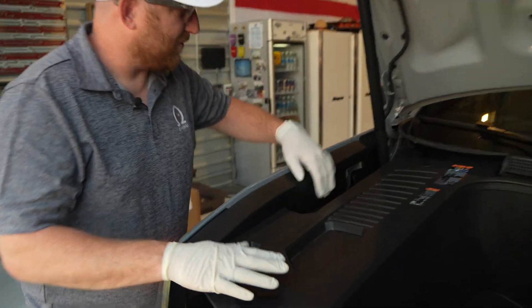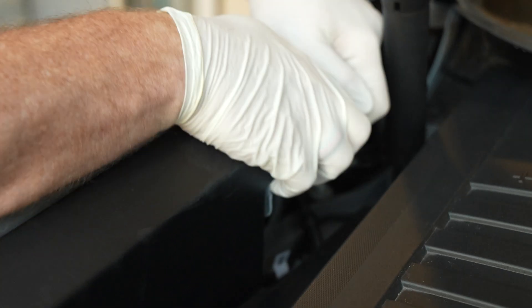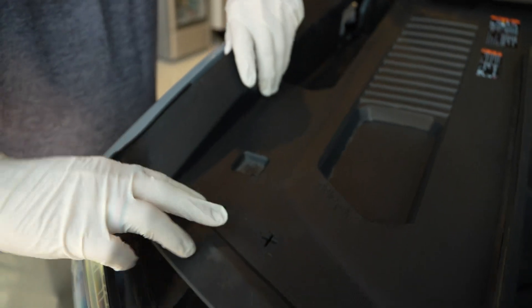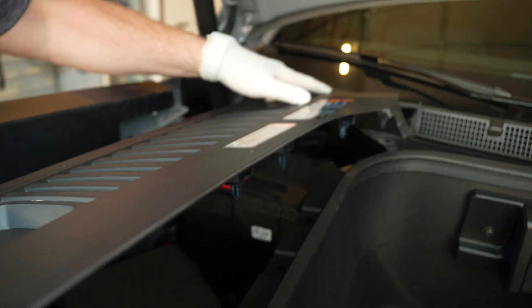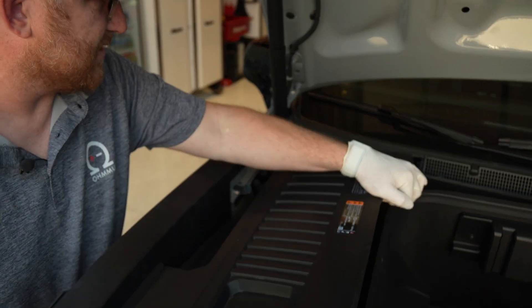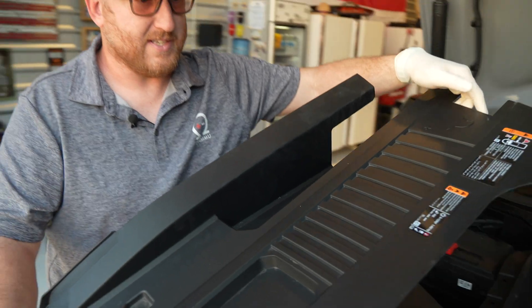First thing you're going to do after you open the front is remove this plastic trim panel here — the battery is going to be right underneath. To remove it, there are some pop rivet type connectors all along the sides that you need to just lift up and they'll all snap out. There are a couple at the back that are a little bit tougher. Once you get the fronts off, you can get your finger under there and pull it up, then that panel will just come out and you can set it off to the side.